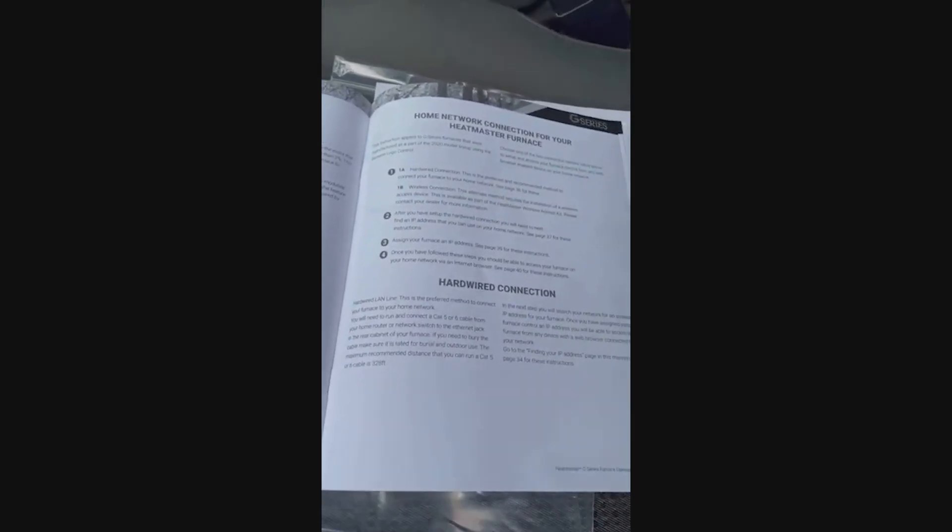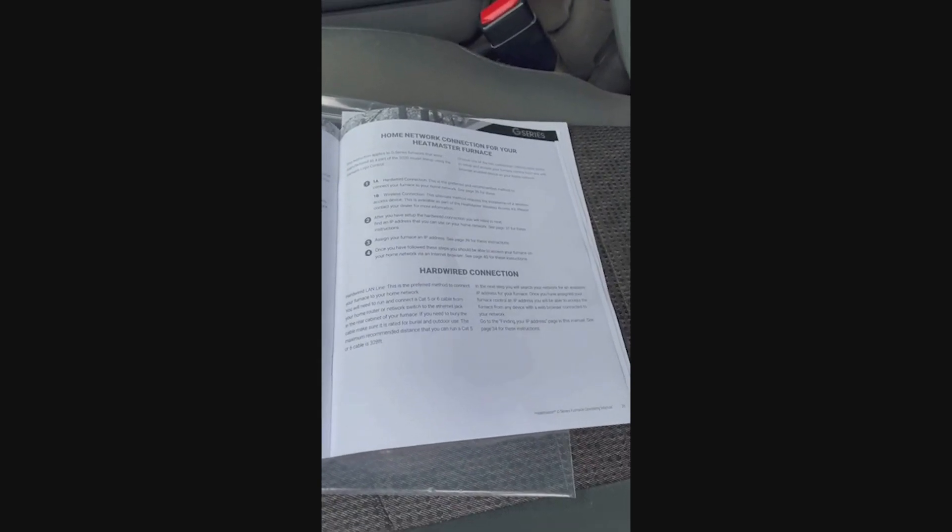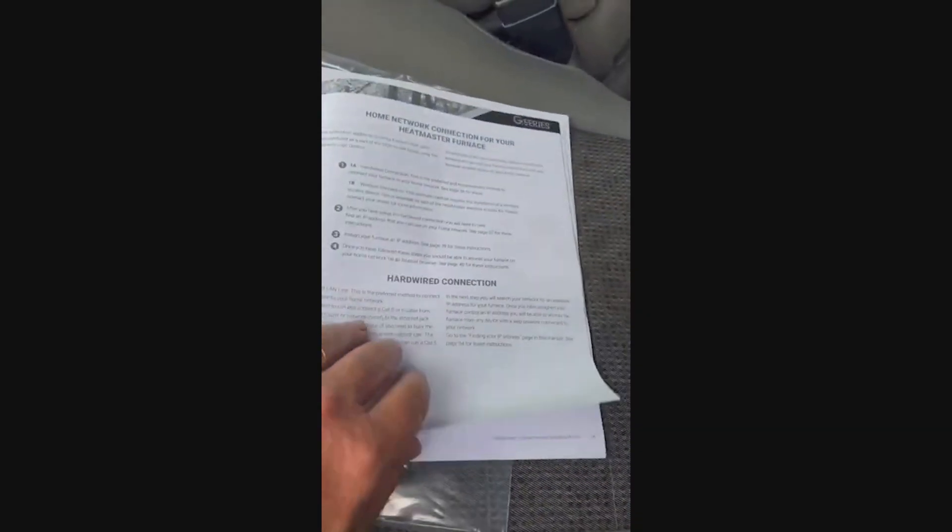The manual also covers home networking for your Heat Master furnace. This is a free feature — you do not have to use it. However, if you're doing a new install, I would suggest at least burying a piece of conduit to pull an Ethernet cable to the stove later. You can also use a wireless repeater, but after years of dealing with repeaters I'm just trying to get completely away from them.